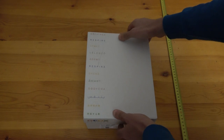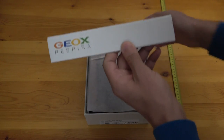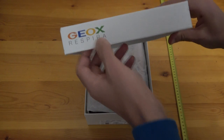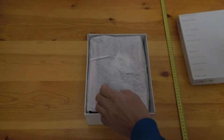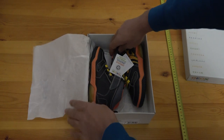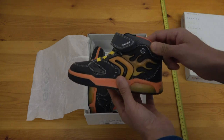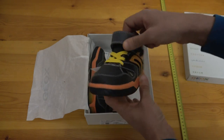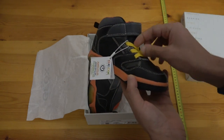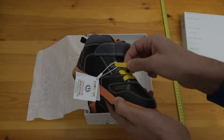They say that it breathes — in fact it does. Geox says all their 'Respira' shoes are breathing. Let's see how it looks. It's a very nice shoe for kids, with a blazing fire design and all that.